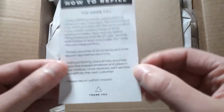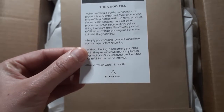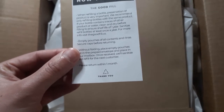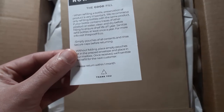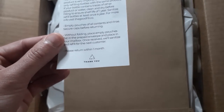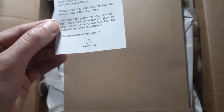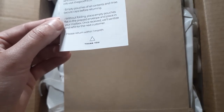The card tells us how to refill. It says: when refilling a bottle, preservation of the product is very important. We recommend only refilling with the same product. If your bottle contains traces of other product or water, clean and dry before filling to ensure shelf life of one year. Sanitize refill bottles at least once a year. For more, visit thegoodfill.co. Also: empty all pouches and rinse and secure caps before returning. Without folding, place empty pouches in the flat prepaid envelope and place in your mailbox. Once received, they will sanitize and refill for the next customer. Please return within one month.